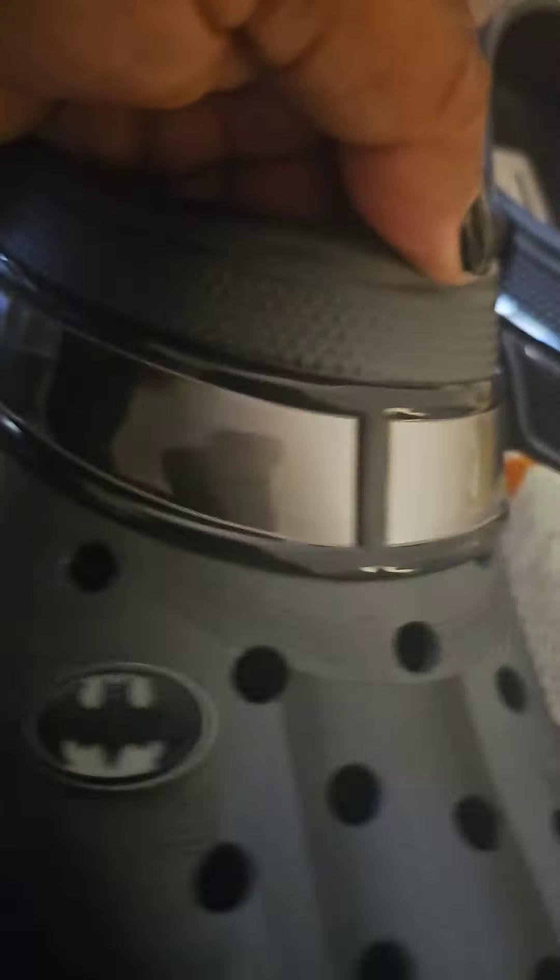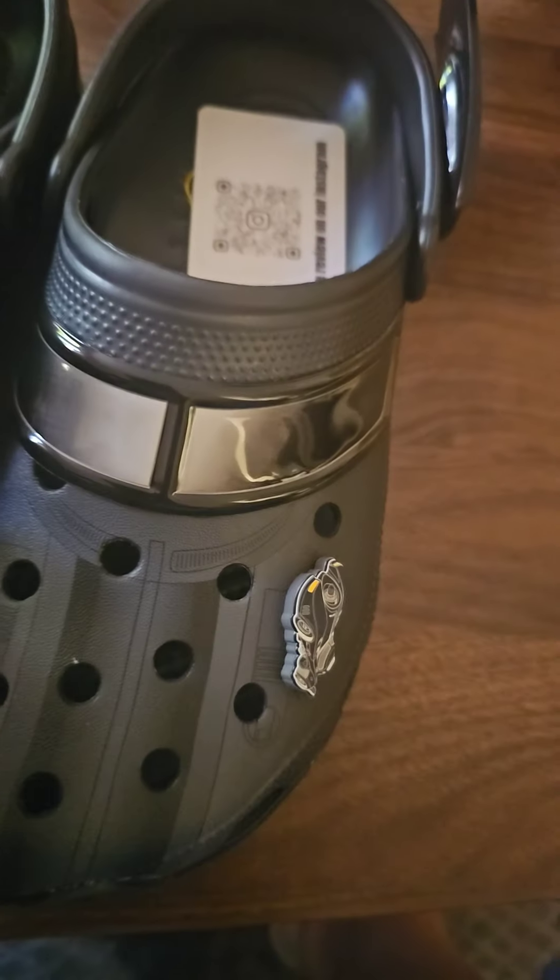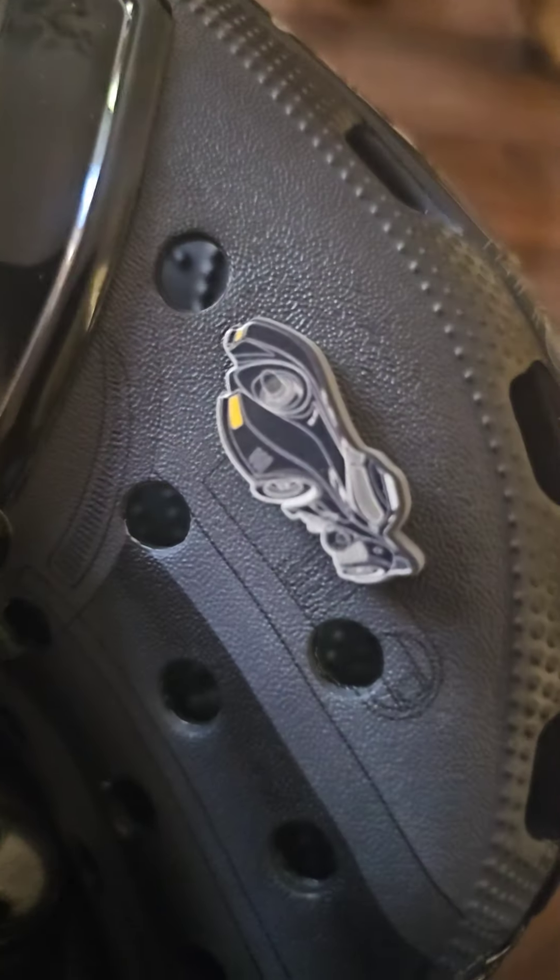It comes with the Batman DC logo on it. These things are nice. Another jibbitz — the Batmobile jibbitz.